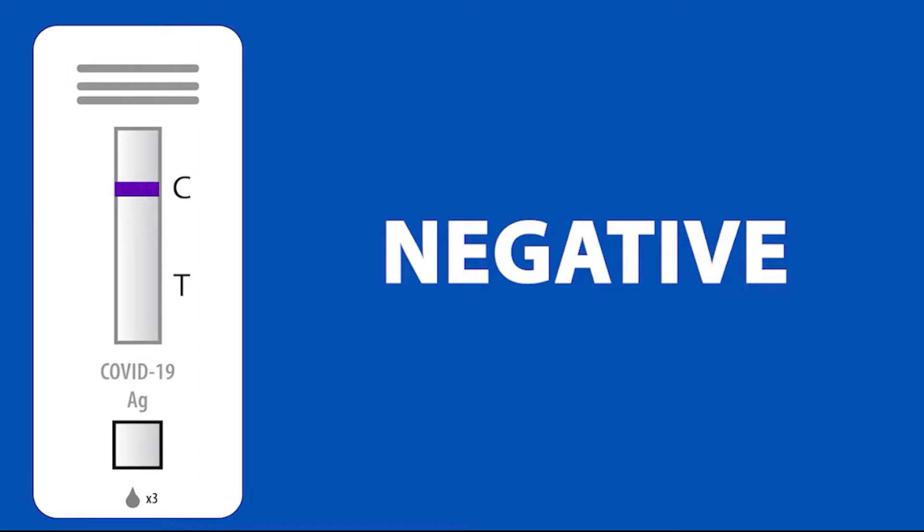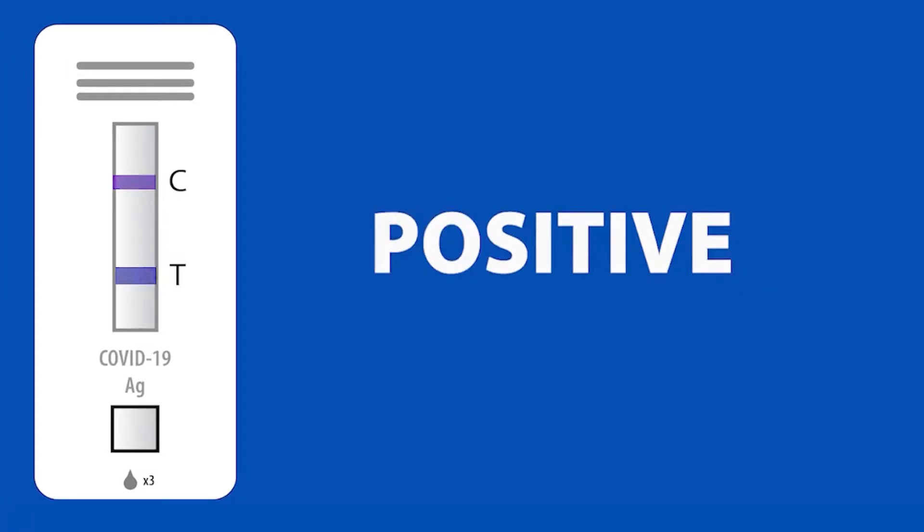If your test is negative, it will look like this. If your test is positive, which means you have COVID, your test will look like this. Even if you have a very faint blue line, it still means you have tested positive.